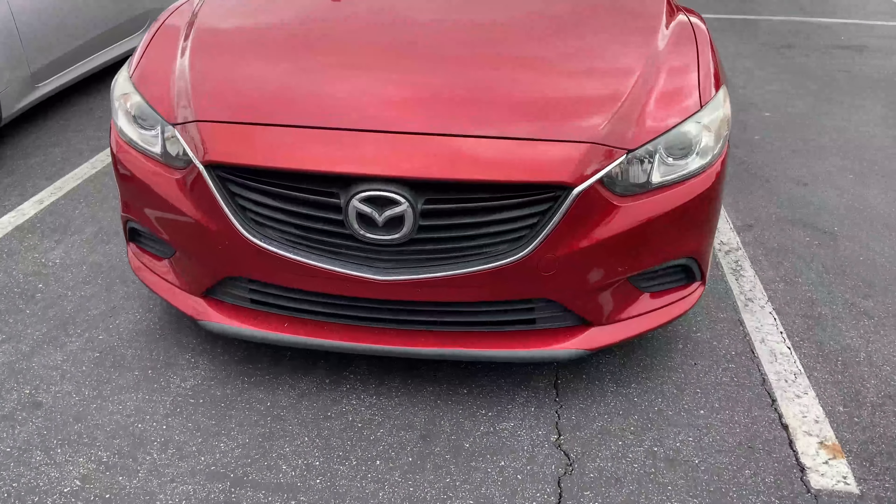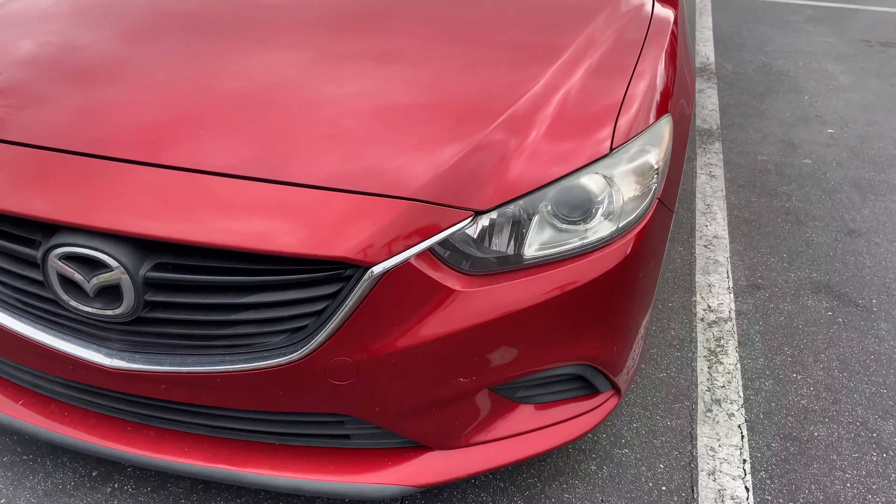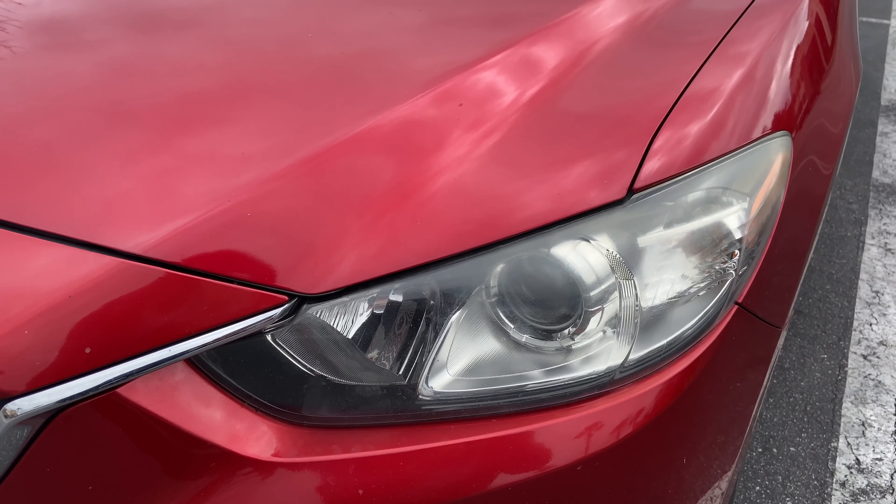Welcome back to the channel. For today's video, I'm actually getting the headlights cleared. They don't look too bad from afar, but if you come up close, you can definitely see some haze on the top half.